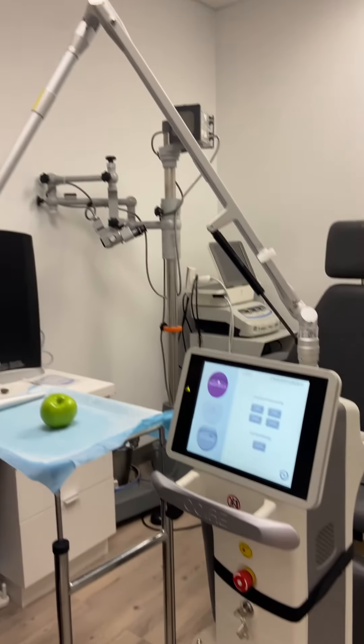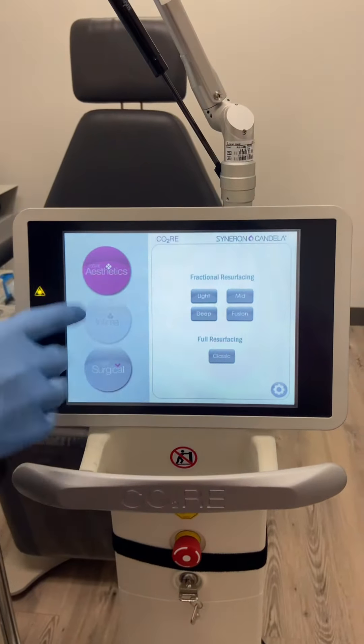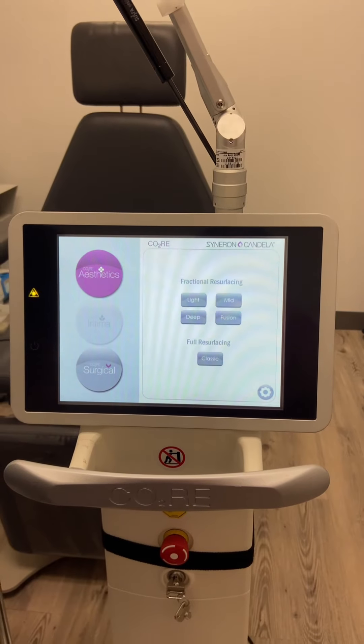I'm going to do a demonstration today on what I use CO2 laser for, how it works, and what you can expect. So this is the laser here, this is the Core from Candela. As you can see, there's surgical mode and aesthetic mode. There is an intima mode, but we don't do that here in the office.